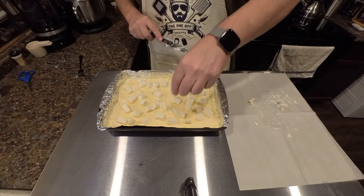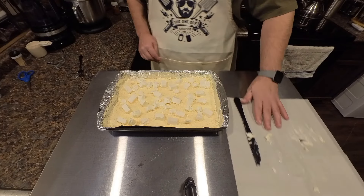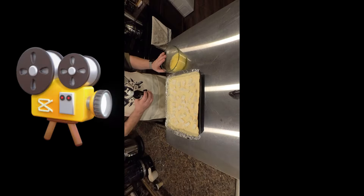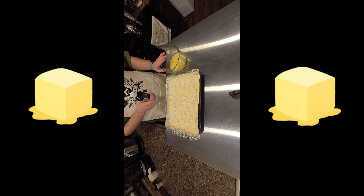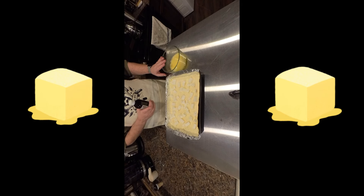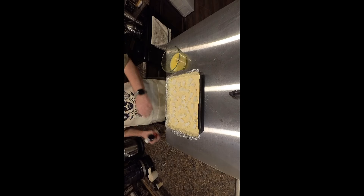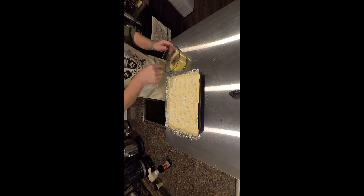Drop a couple there, and there, right in the middle. The next thing you want to do is melt an entire stick of butter and pour that all over the top. Here's a tip: make sure you use real butter — don't use margarine or oleo, there's too much oil in that. Once you've got your butter melted, go ahead and give it a splash of vanilla, about a teaspoon or so, and stir that up a little bit.